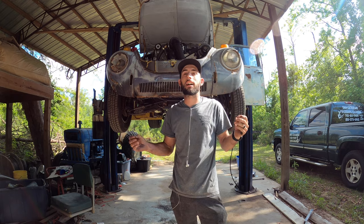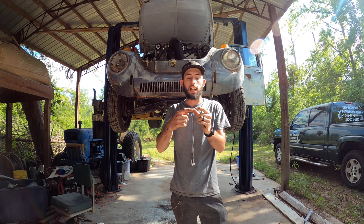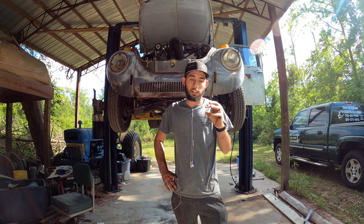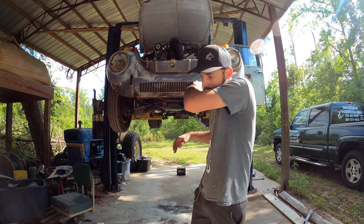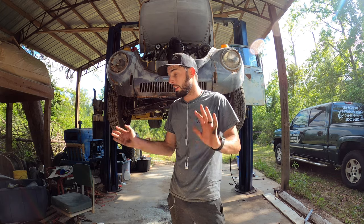My bad luck struck again - the post on the starter where the positive line goes on to, and the alternator goes on to, and where the Phytec gets its power from, it broke. It's got a little plastic housing where it connects to the solenoid and that just broke. It still starts and runs and works but it's a little bit loose, so I'm going to have to get a new starter or get that solenoid rebuilt - that's a problem for another day.